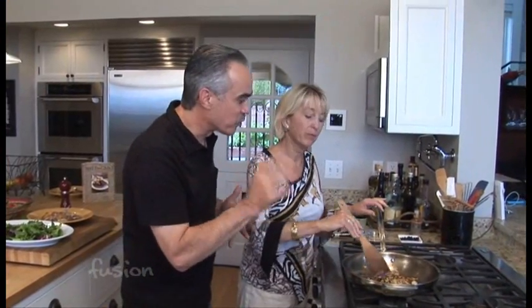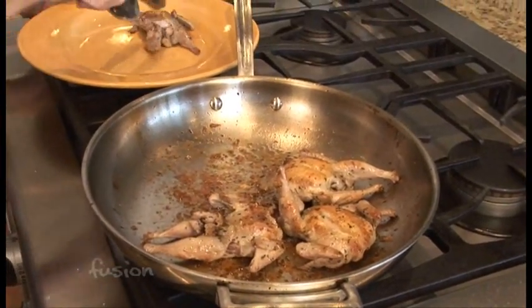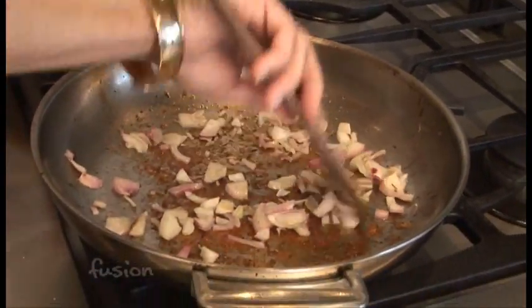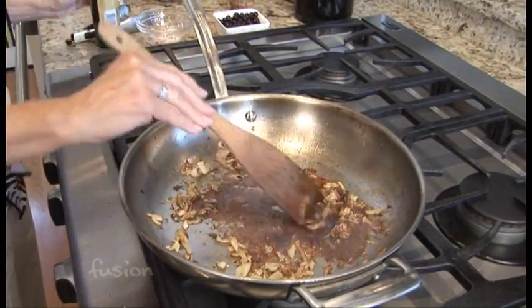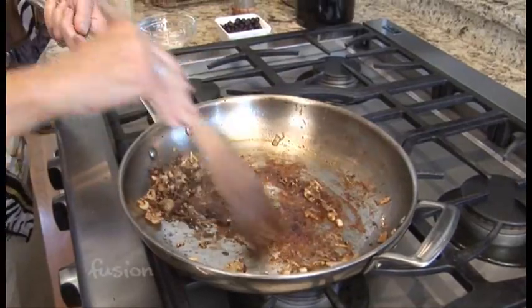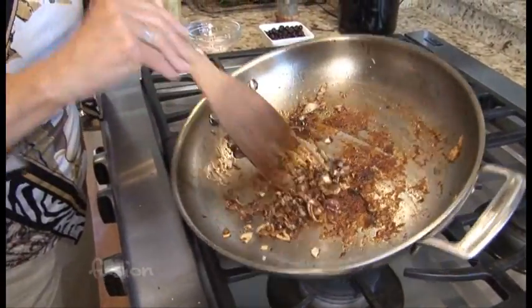We've taken the quail off, so what are the final steps? We've sautéed some shallots in a little bit of olive oil, and then we're going to add a little bit of balsamic dressing to get all the good bits off the bottom of the pan. That is going to be our dressing for the salad. The quail was cooked just to medium.